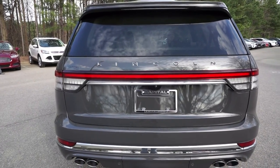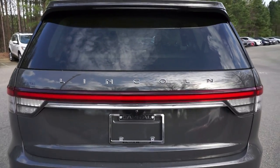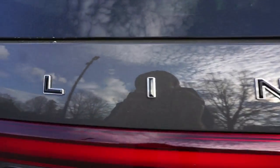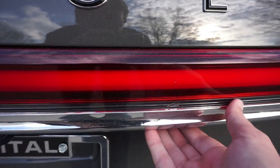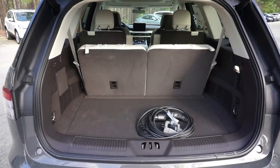Making our way to the back of the vehicle, we have very beautiful body lines with the Lincoln name written right there. We put our hand right in this area, push the button, and the power liftgate will open.